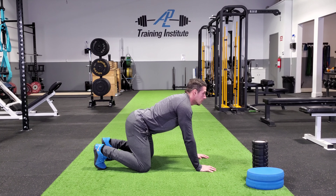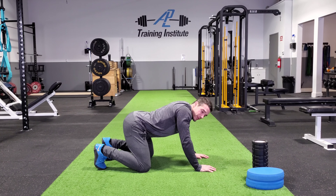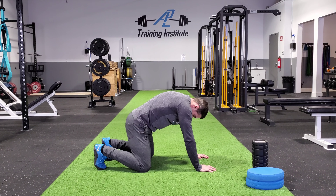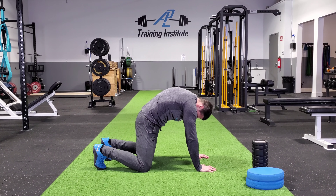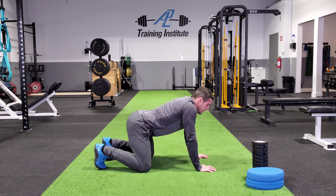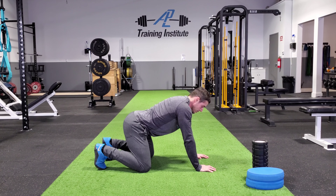So I actually like to push into the floor and then raise up. I don't get quite as much of a dip in my back, but it feels a heck of a lot better for me. So rounding, exhaling. Inhale during the transition. Exhale as you hold.